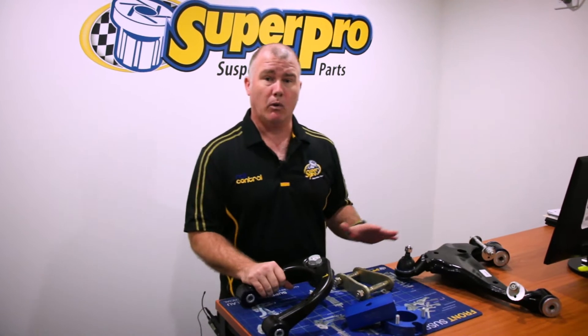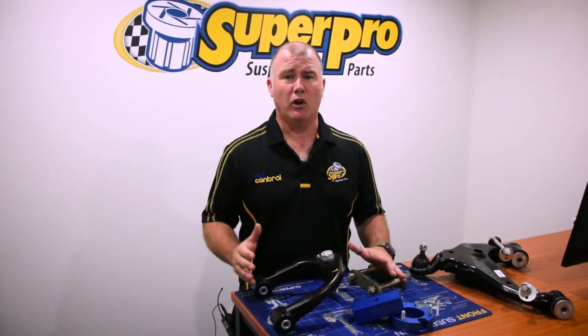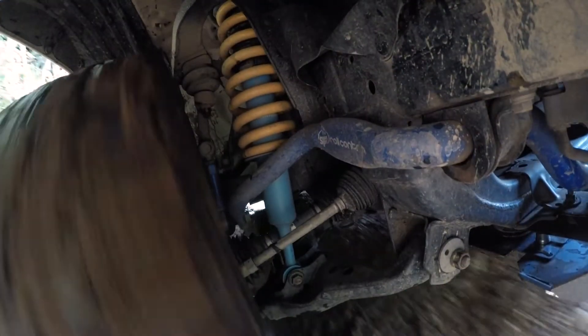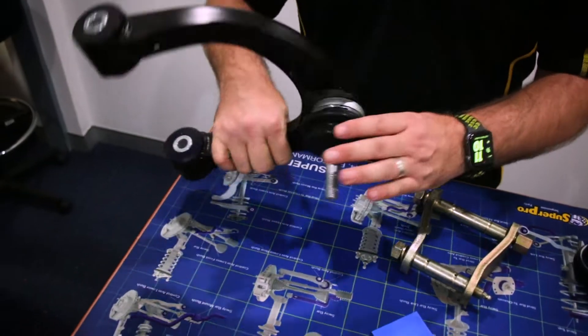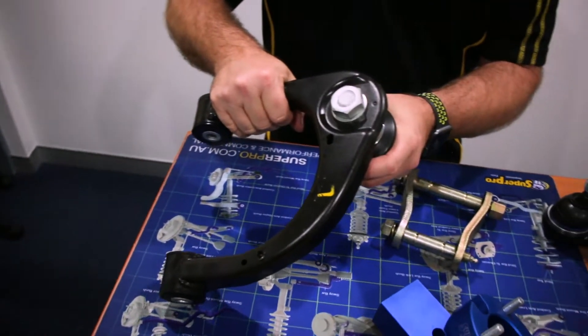We've got our upper control arms — a great range of adjustable upper control arms. Lifting is the new lowering. Everyone these days lifts their cars, but you need to get your wheel alignment fixed. Your mud tyres are pretty expensive; you don't want to chop them out for the price of a wheel alignment. These arms all come with an adjustable ball joint, set to the ideal position, but your wheel aligner can move them in and out for clearance as needed.